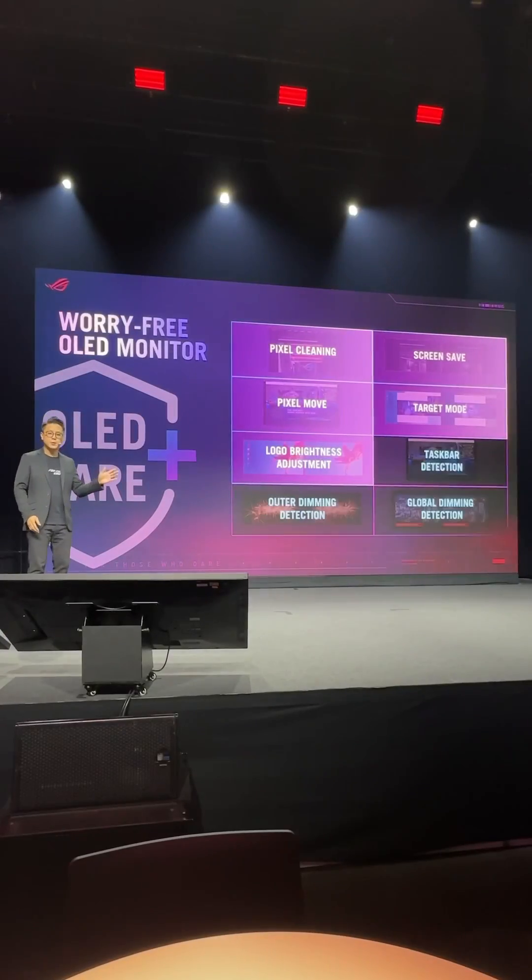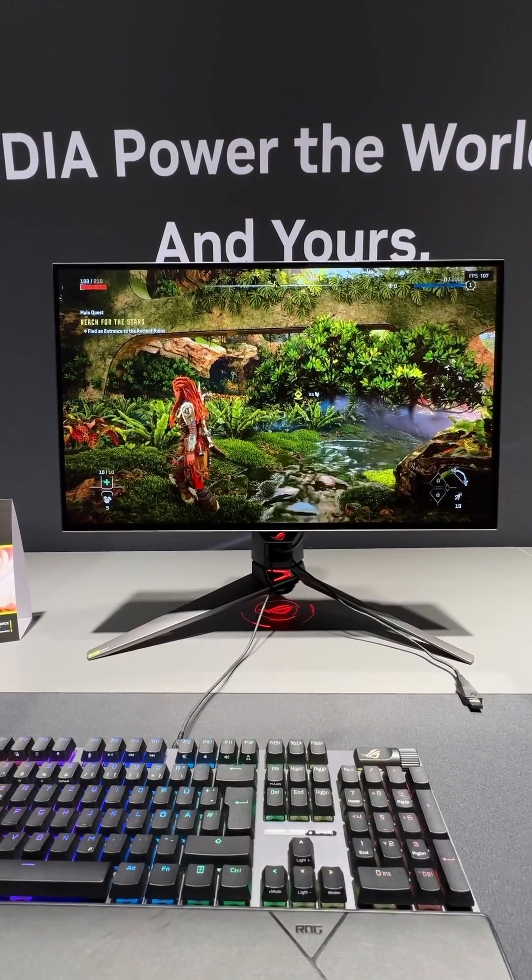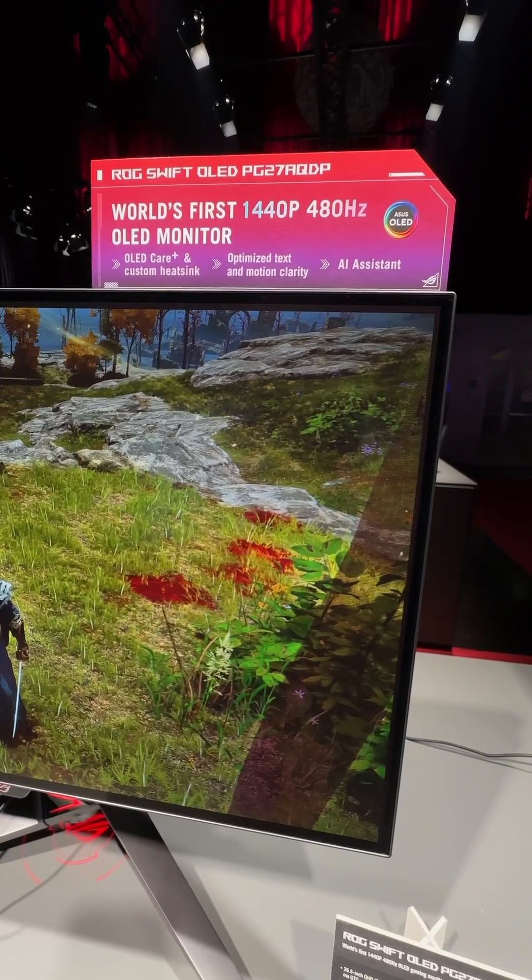These new OLED Care Plus options are available on the ASUS PG27A QDP monitor, capable of 480Hz refresh rate.